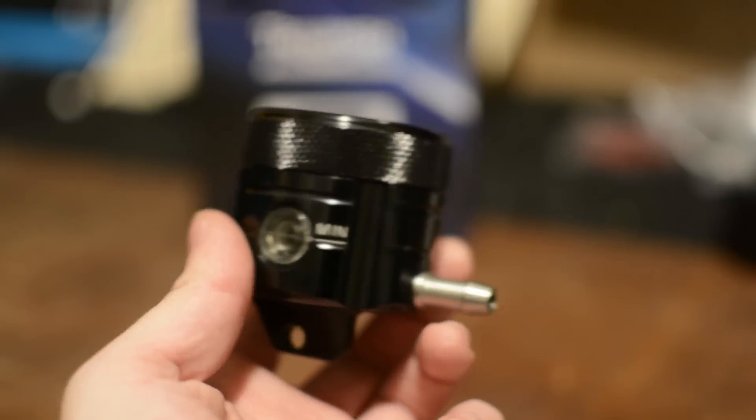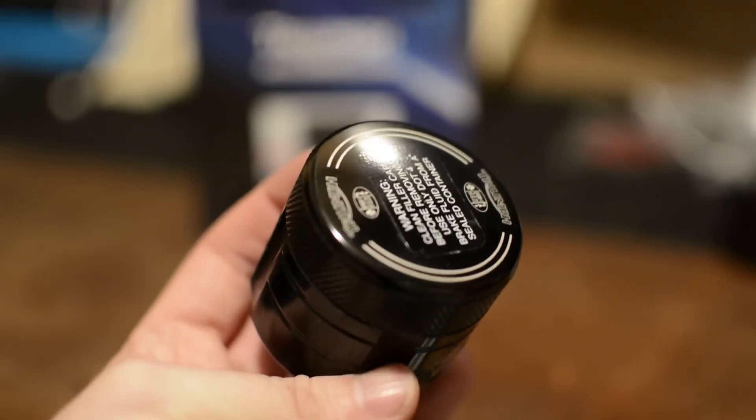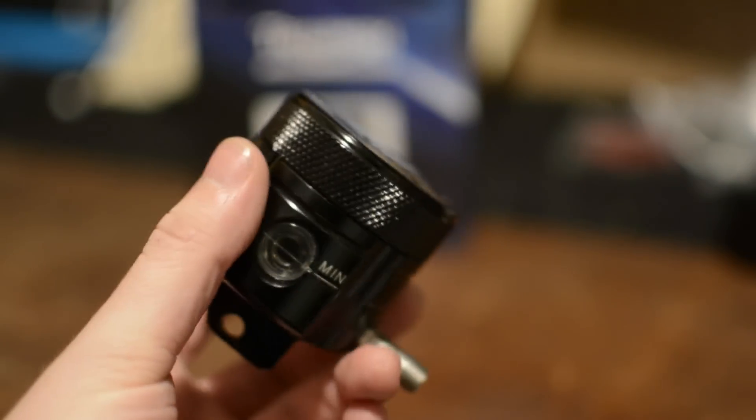Hey YouTube, Scotty Triple here. Today I'm going to show you how to replace your factory brake fluid reservoirs on a Triumph Street Triple R with these Triumph anodized ones.